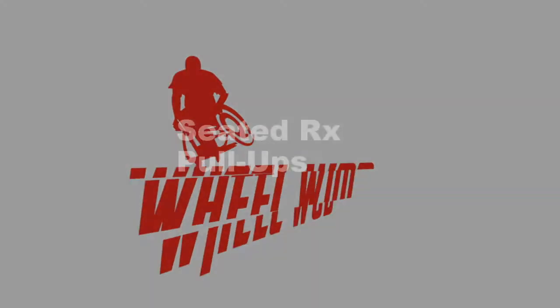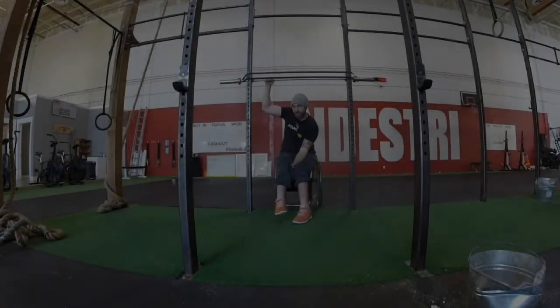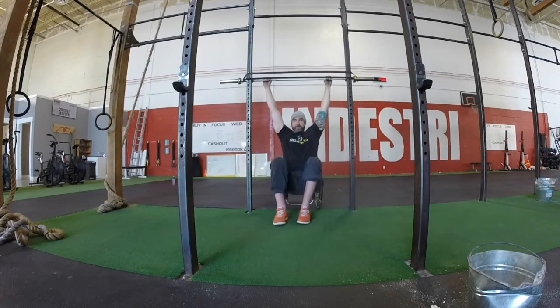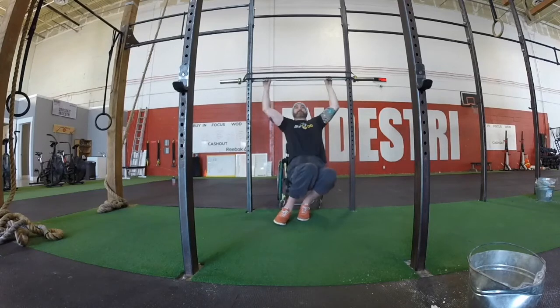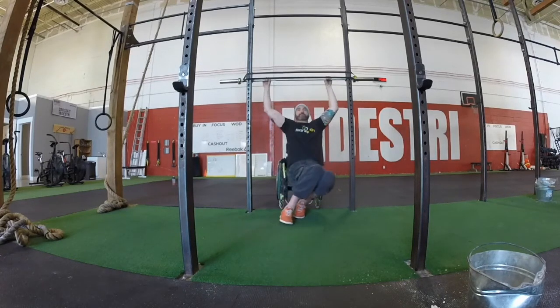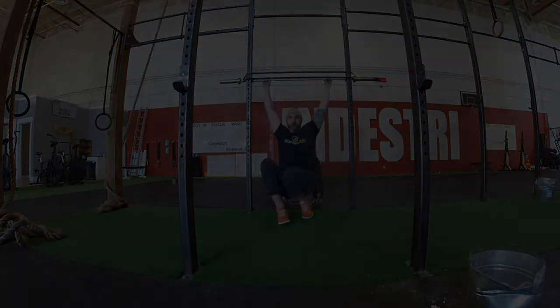Pull-ups: The athlete may start in their chair or from the floor, but when they come to full extension their butt must be clear from the floor. The feet may stay on the floor during the pull up from top to bottom. The chin must clear the top of the bar completely, and each pull up must start from a hang position with fully extended arms.